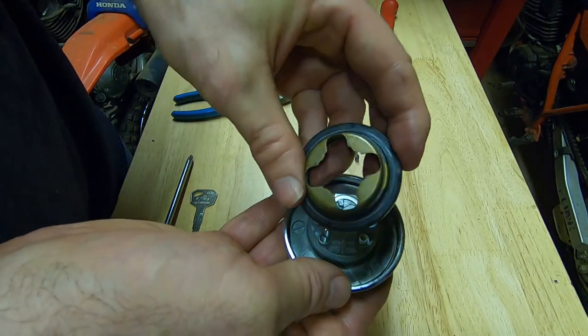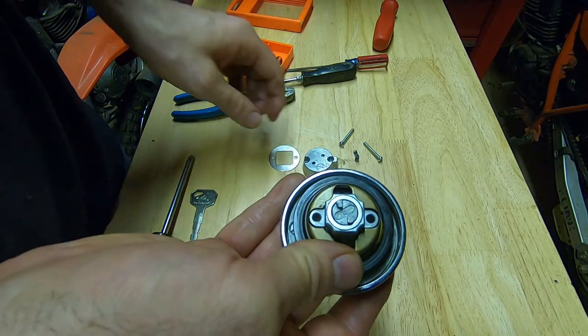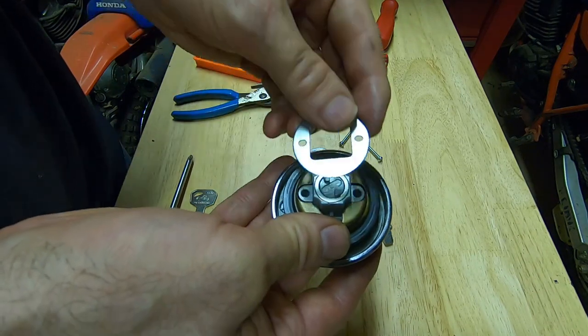You can't put that cover on wrong — it just goes on one way. And that piece can't be put on wrong either.